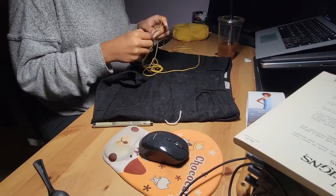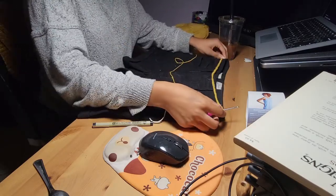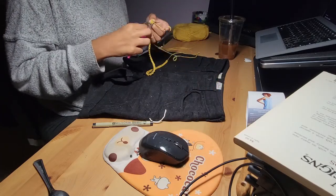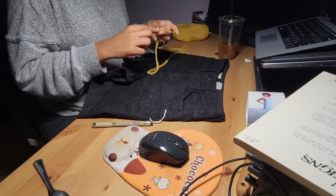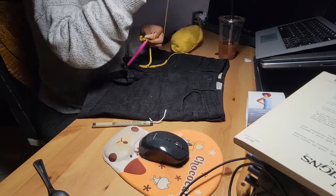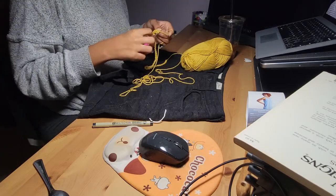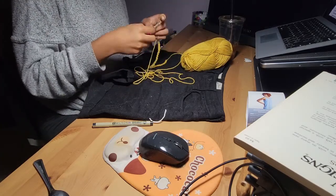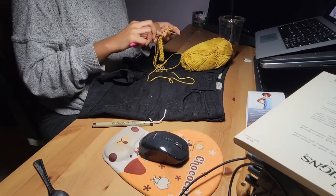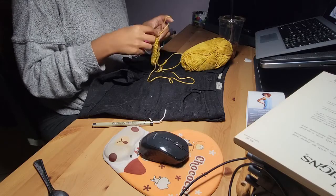To start, I'll be using a pair of my own shorts as a guide. I'll make a chain the width of my own shorts, which measures out to be 56 chains. Looking back, I do wish I would have made them about an inch bigger than my existing shorts, just so it would be easier to put on and off. But these shorts will have an elastic band, so you can make that part smaller for a more snug fit.